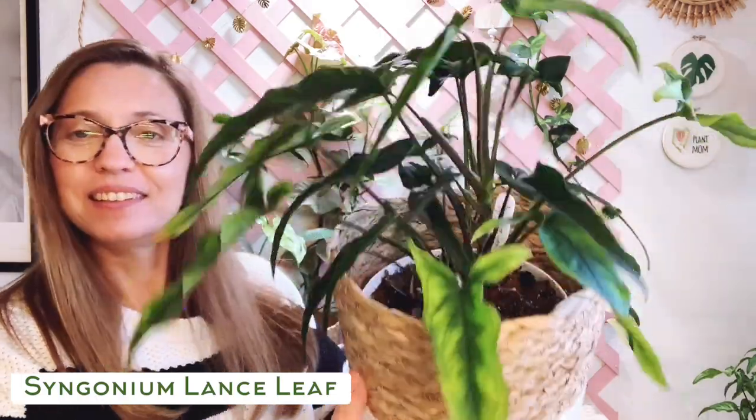We've made it to the final room — my office. Behind me is my Syngonium wall trellis, filled with Syngoniums. But first, a few others that aren't on the wall. The first is the Syngonium lance leaf — it's really different from the others I've shown so far. It has a longer leaf and I love how it's a two-tone: a lighter green on the outside and a darker green in the center. I keep this one in a chunky soil mix. I purchased it from Etsy and it shipped perfectly fine with no losses.